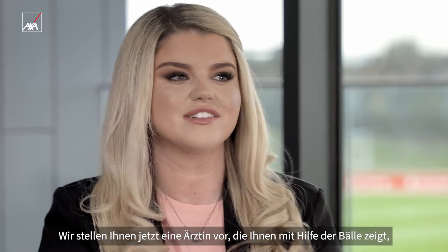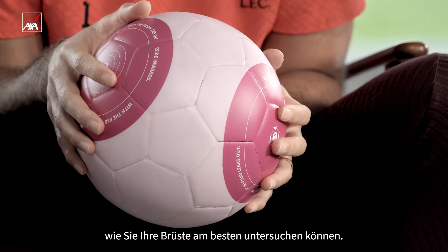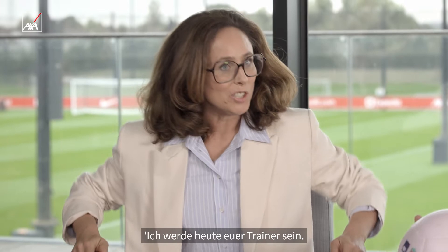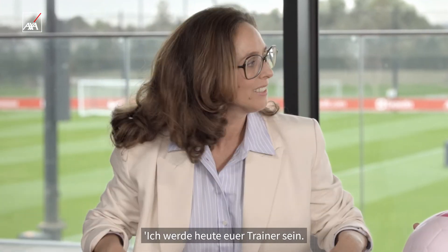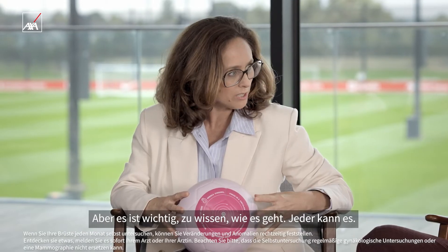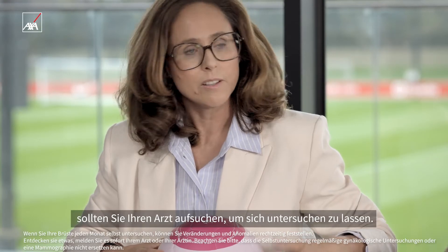So we're going to introduce a doctor who will demonstrate using the ball how to effectively check your breast. Nice to meet you. I'm going to be your coach today. What is important to know is anybody can do it. Becoming familiar with it, you can know if any changes or abnormalities occur. And then you go to your doctor to check.